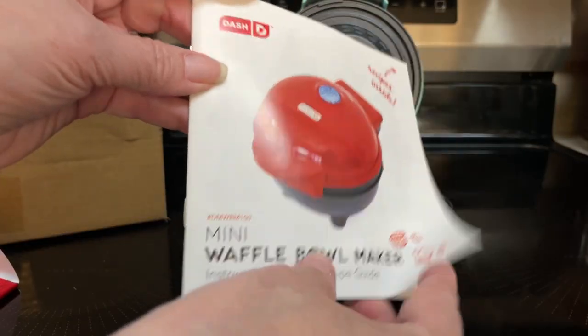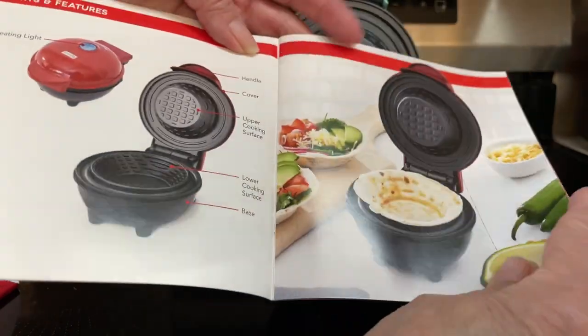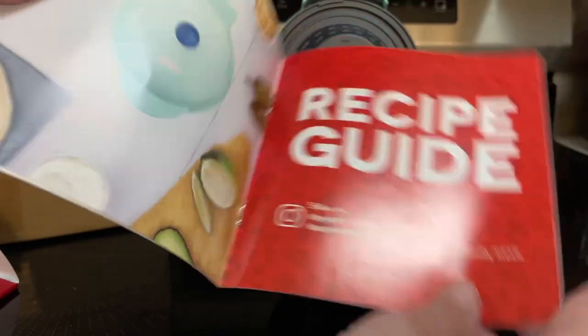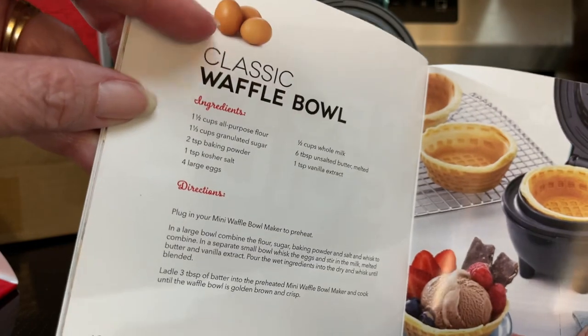It also comes with a manual that tells you all about it: the safeguards, the parts and features, how to use your mini waffle bowl maker, cleaning, and the recipe guide. I'll be making the classic waffle bowl.